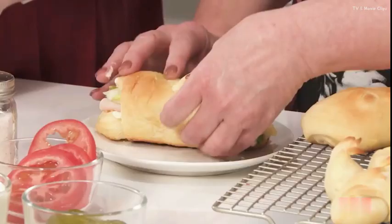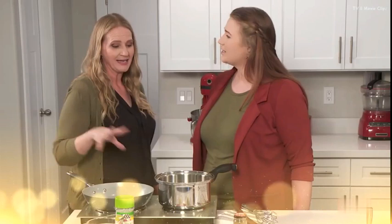You ready to try this? I'm going to instruct you. You're right, I should learn how to make this so that my husband likes more of my cooking.